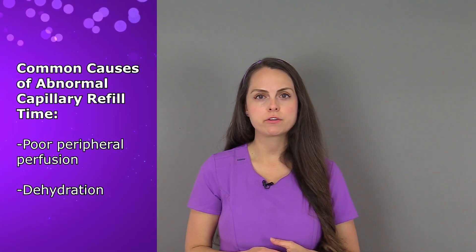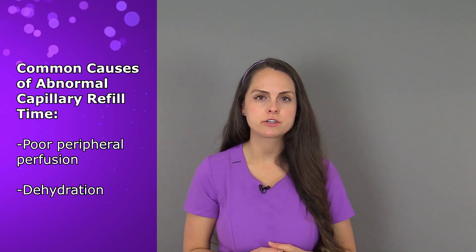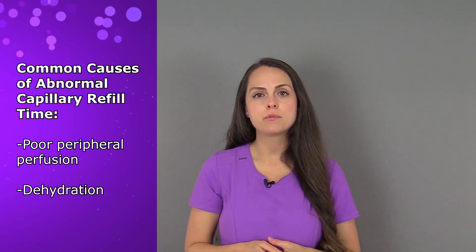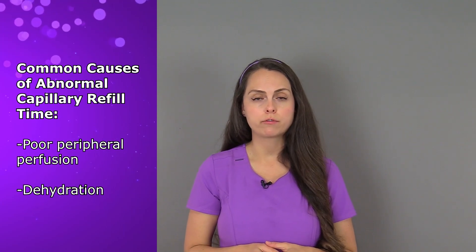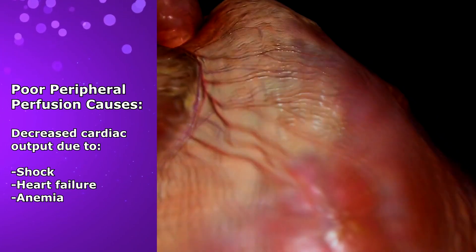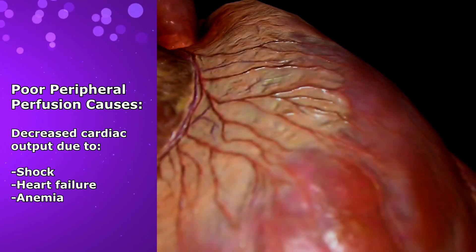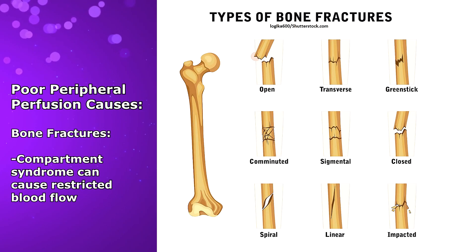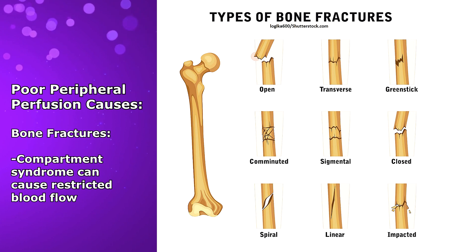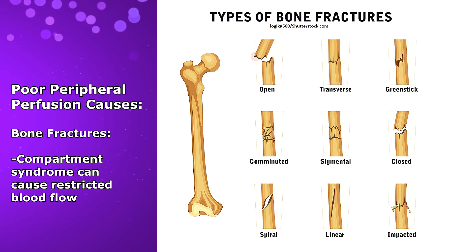Now what could cause an abnormal capillary refill test in a patient? Well, when a patient is experiencing poor peripheral perfusion, where there's limited blood flow going to those extremities, or even dehydration. Some common examples that could cause poor peripheral perfusion include decreased cardiac output, which may be due to shock, heart failure, anemia, or other similar conditions. Bone fractures where compartment syndrome is presenting, and this is where there's a restriction of blood flow in the affected limb.